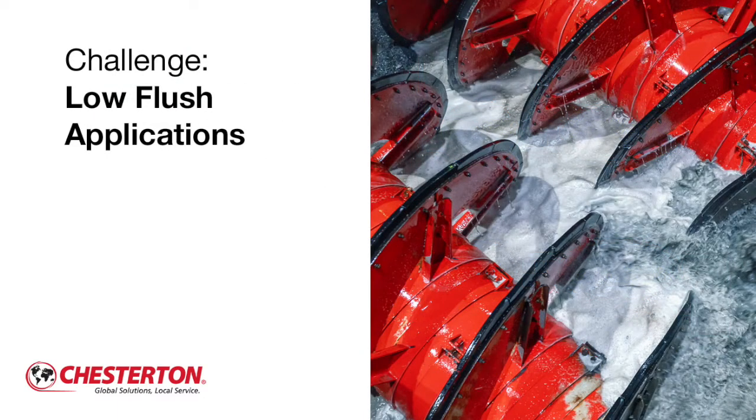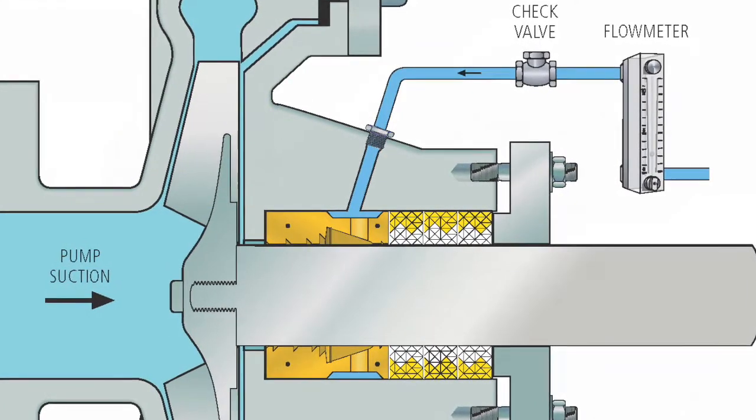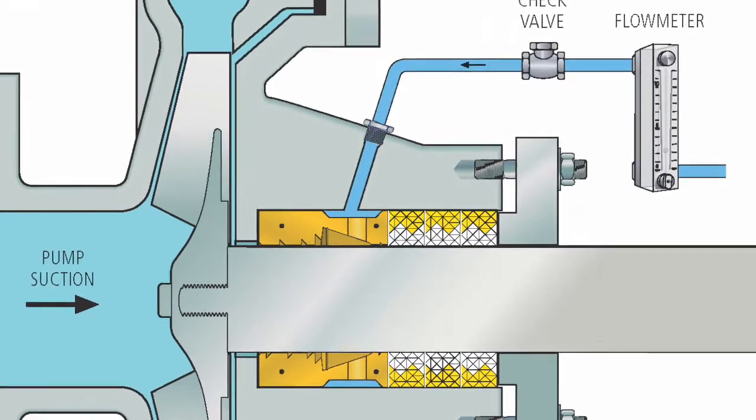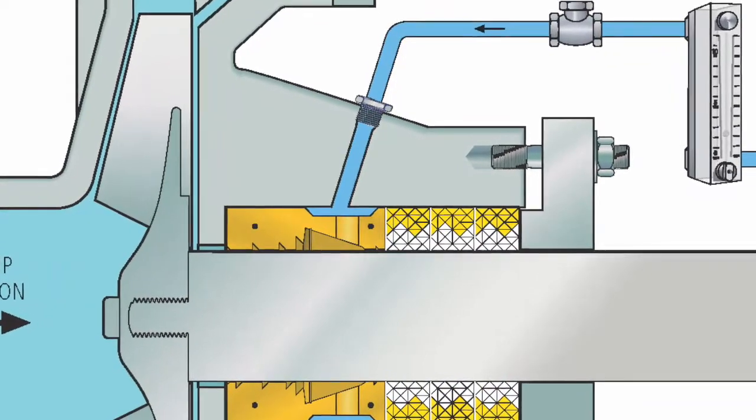In applications where there is low flush availability, such as in mining and ore processing, we recommend pairing a SpiralTrack environmental controller bushing. It performs similarly to a centrifugal separator with three DualPack 2212 rings in the sealing configuration. The SpiralTrack version P enhances the utilization of flow and centrifugal effects around the shaft, and the patented SpiralTrack grooving system hydrodynamically pumps solids to the bottom of the stuffing box and back out into the pump casing.